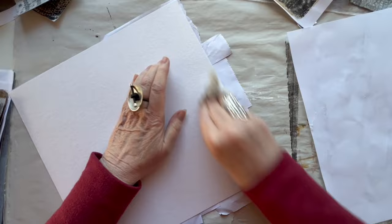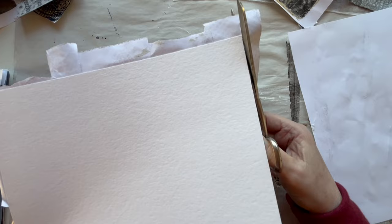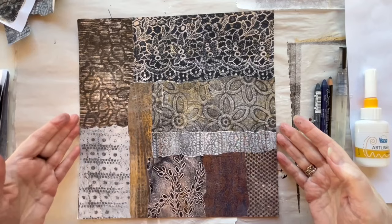I will turn it the other way around and just rub it a little. And I will cut the edges clean — it is best to wait until the glue is dry, but I am not very patient, so I will cut them now. So now all the base is glued down.